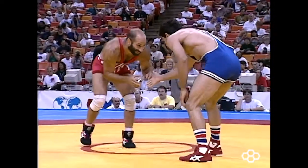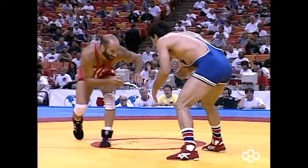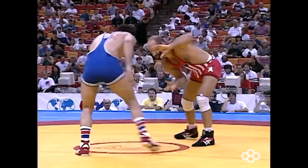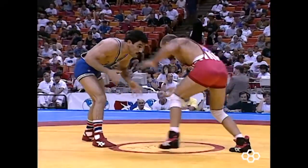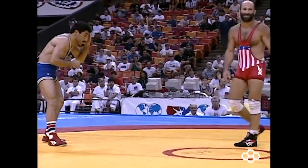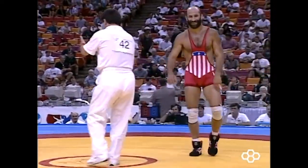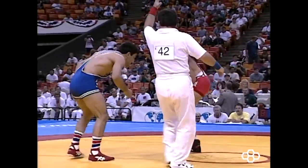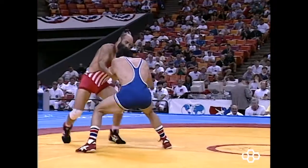The first thing to note is that Dave has a left leg lead while his Iranian opponent has a right leg lead. In striking or MMA, this would be called an open stance situation. The implications in wrestling are a little different because the lead leg is the penetration leg. This narrows the easiest leg entries to only a few — the single leg on the opponent's lead leg is much more available than, say, a high crotch on the opponent's lead leg.